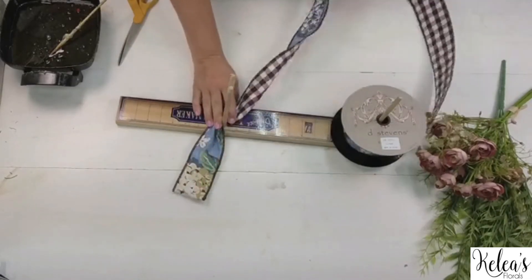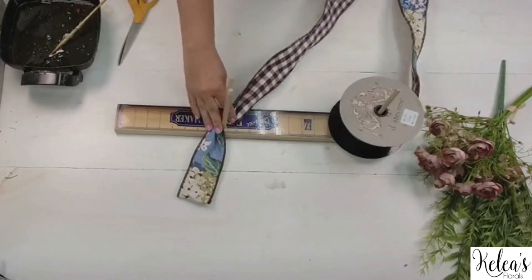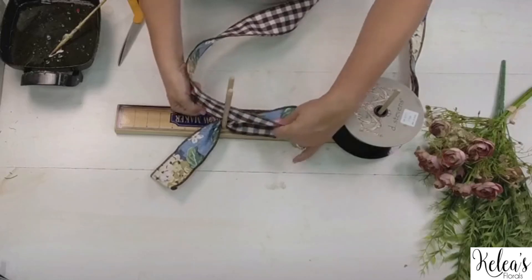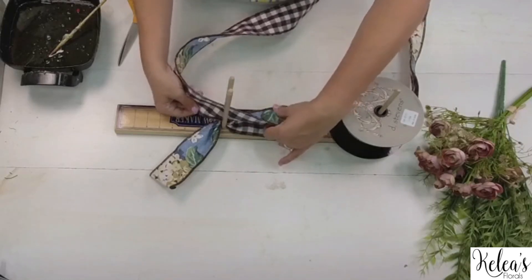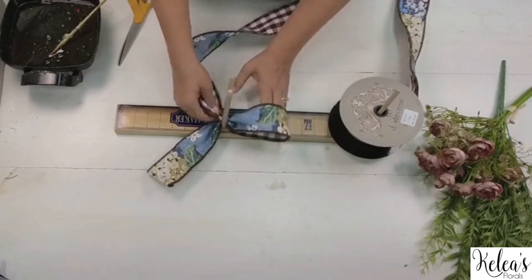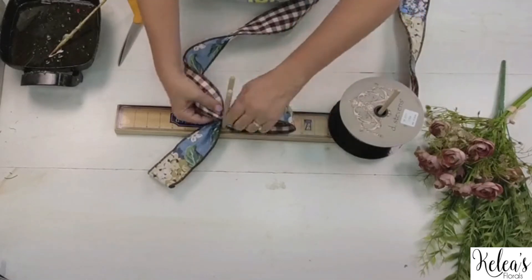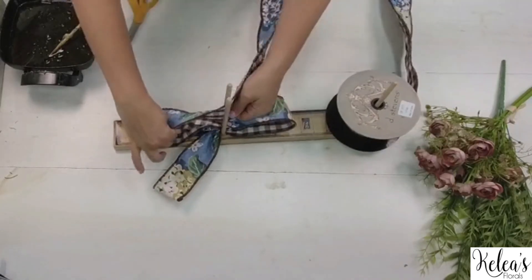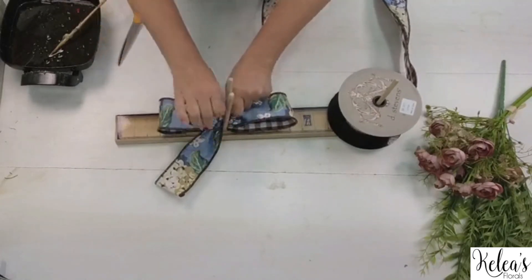I went ahead and turned that edge over. I'm going to go smaller — going about five inches here. Keep that nice and loopy to the five. Just like we normally would do. We're going little because I don't want to overtake the whole design with too big of a bow. I love the reversible ribbon — isn't that fun?